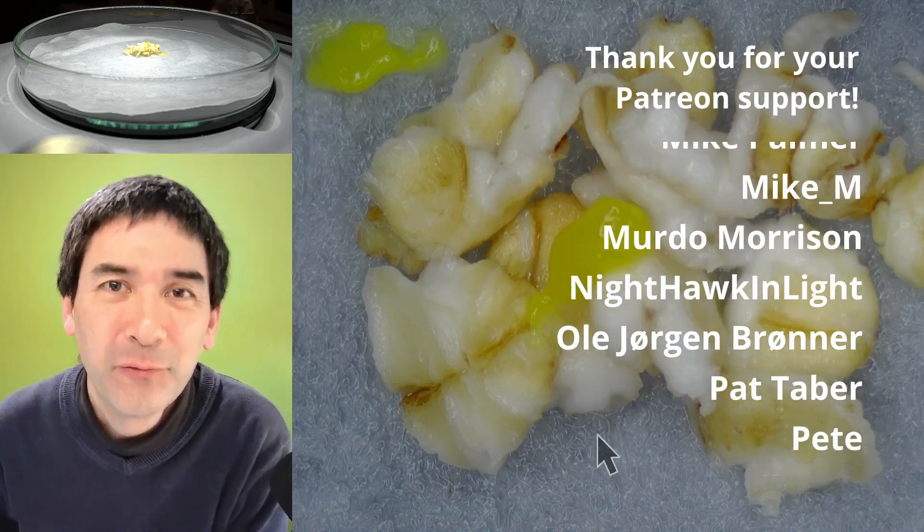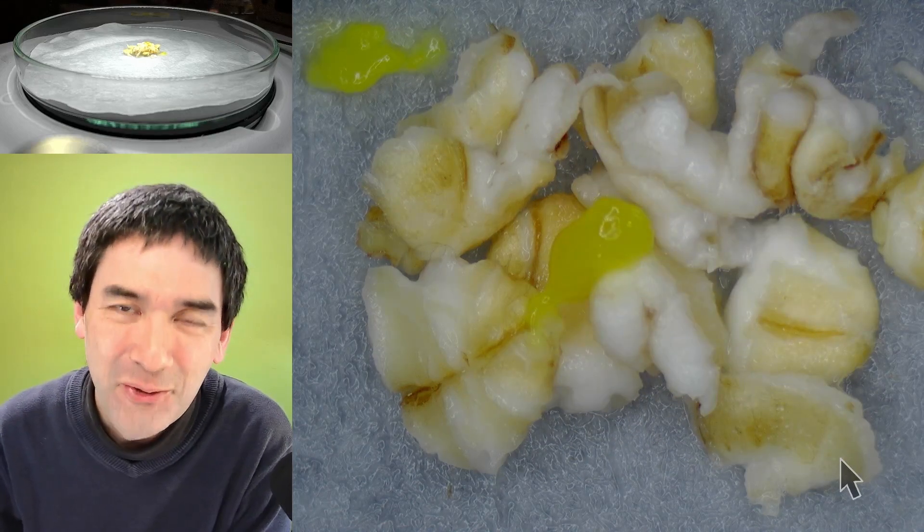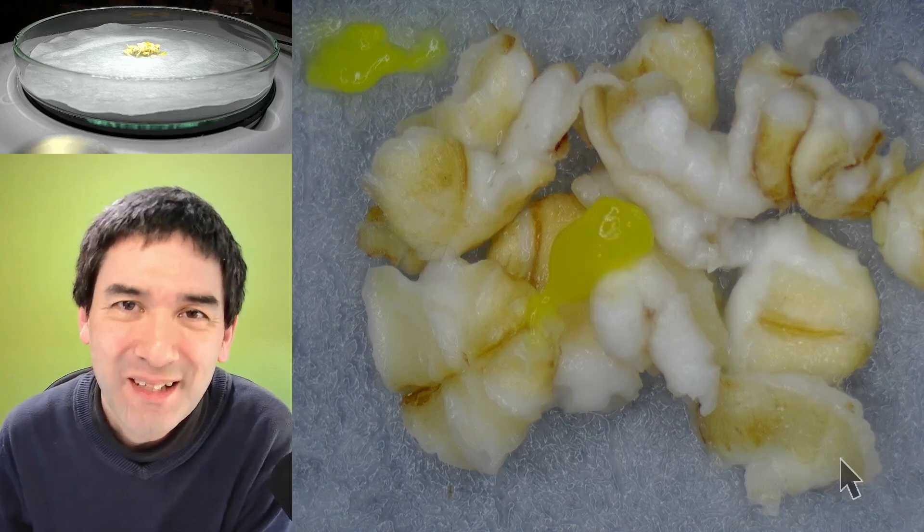Of course I'll keep you informed and updated, but for today that's all I want to show you. I wish you all the best — happy microbe hunting as always, see you around in the next video!